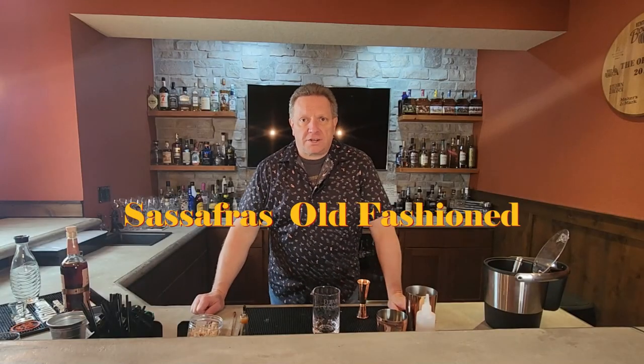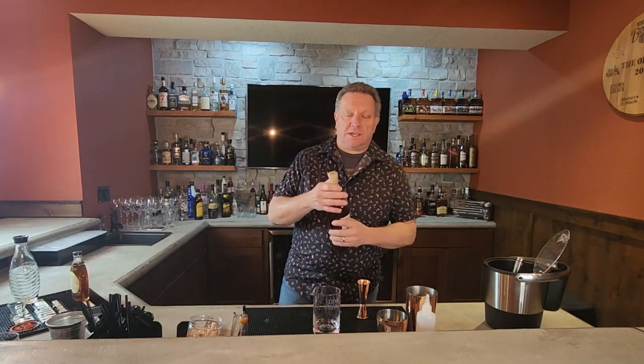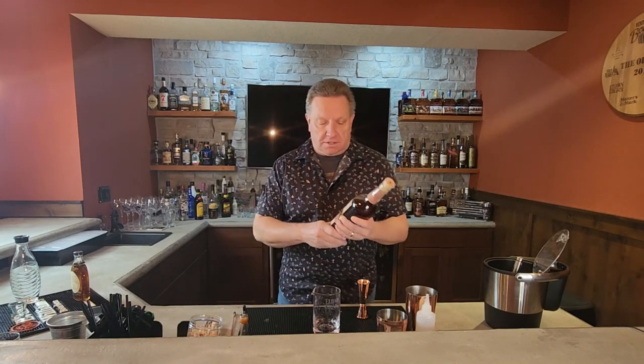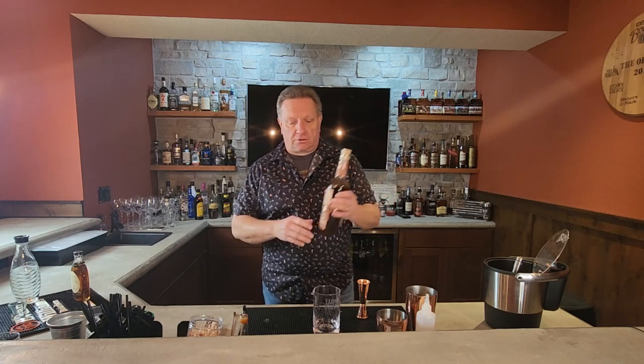Howdy, it's Old-Fashioned Friday! Today we are making a sassafras old-fashioned. We're gonna get a mixing glass and grab a double oak or double rye whiskey. I'm using Basil Hayden's Dark Rye — this is a combination of Basil Hayden's rye along with a Canadian rye whiskey, blended together to give you this dark rye, so there should be some really good bold rye flavors in here.